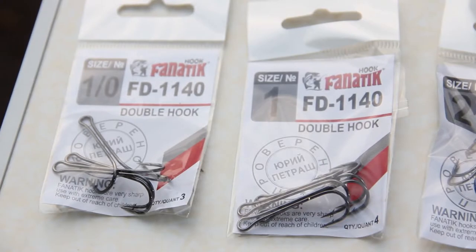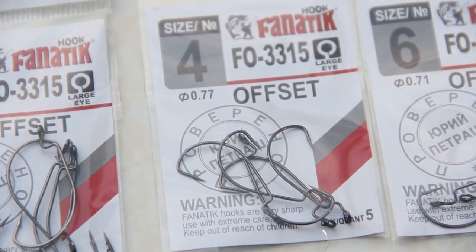Till recently, only Japanese hooks were considered to be the sharpest. But just a few years ago, producers from Korea were able to obtain a sharpness matching the Japanese. Modern hooks achieve their ideal sharpness only due to chemical sharpening. Some Korean manufacturers know the secret of this already, but beat the Japanese due to their cheaper price — an important deciding factor for a customer. Quite recently, the Fnatic brand placed an order for hooks from one of the best plants in Korea.